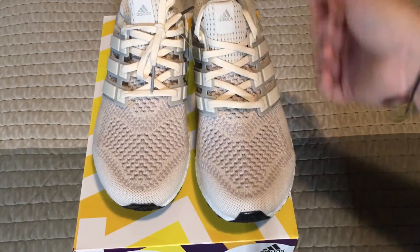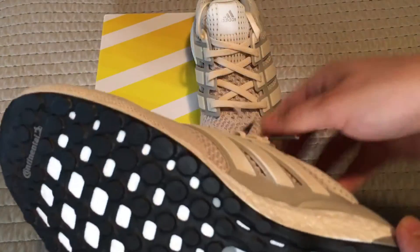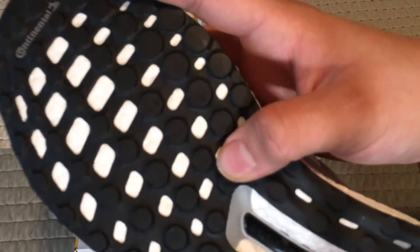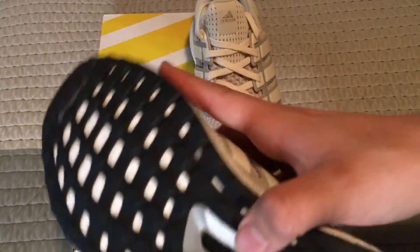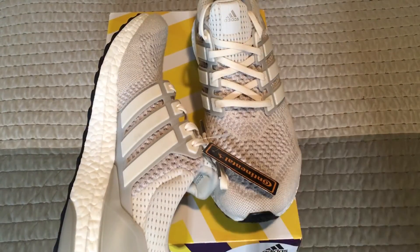Sadly it's not in my size, like I said. Y'all can see we have the Continental tag, so of course we have the Continental sole. The sole is actually different — let me just go get another ultra boost shoe so y'all can see the difference between the soles.